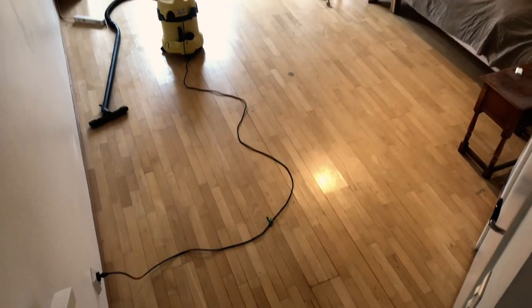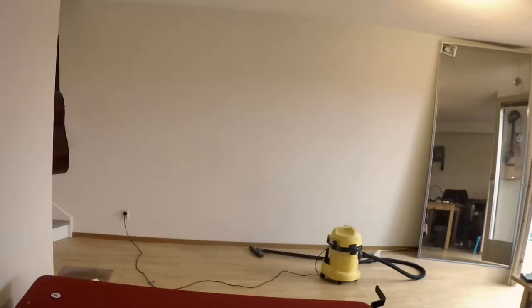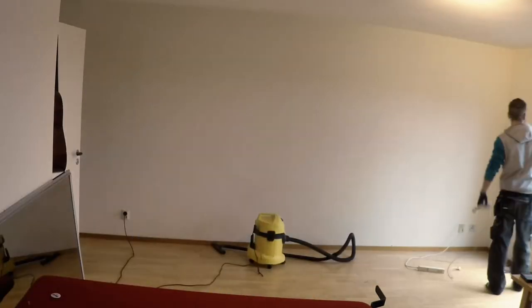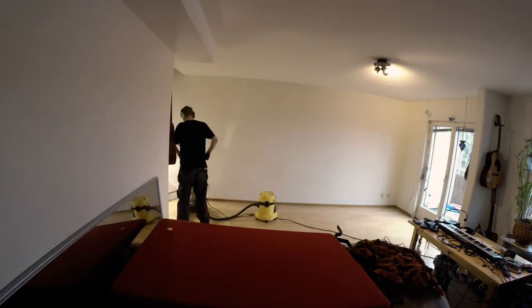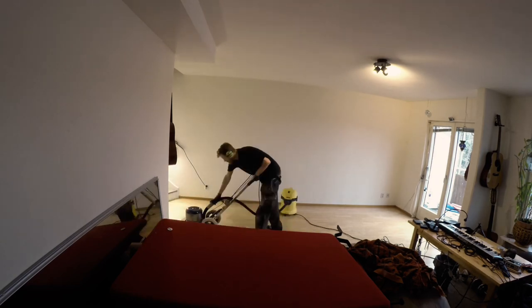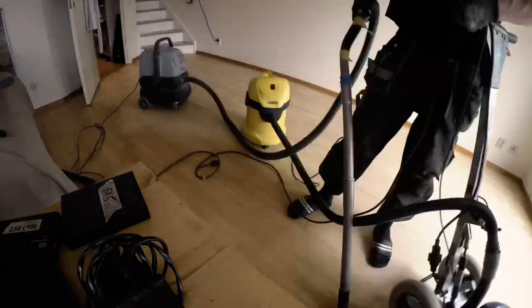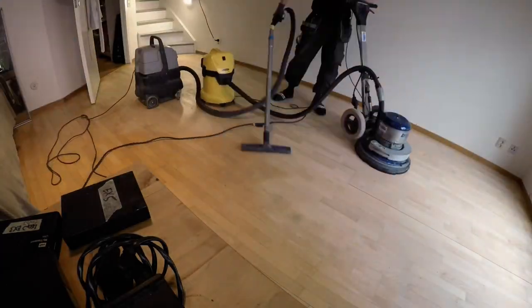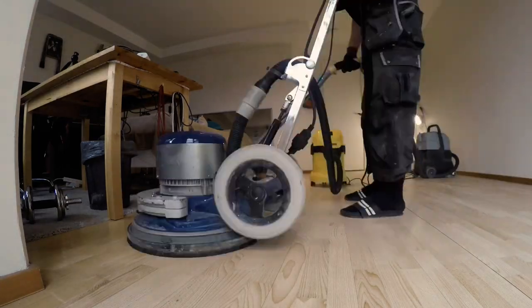So yeah, you need to sand your floor, but you can't be bothered actually emptying the room from furniture. I had a big sanding machine at home at my disposal, but it needed to be returned in less than 24 hours. So even though I didn't feel like sanding my floor, I still felt like sanding my floor since I had the opportunity — why not grasp the opportunity rather than let it go to waste.